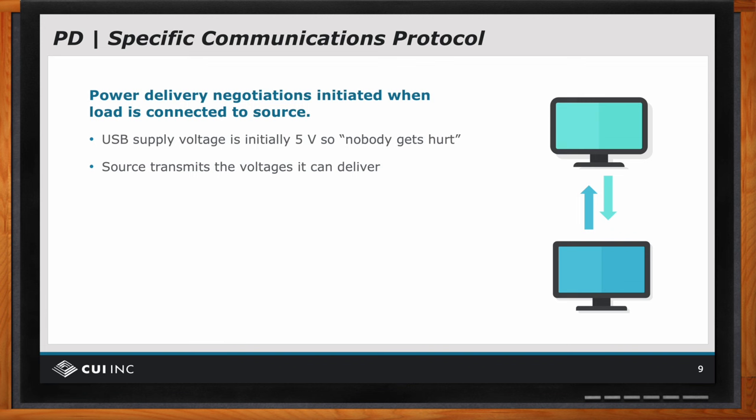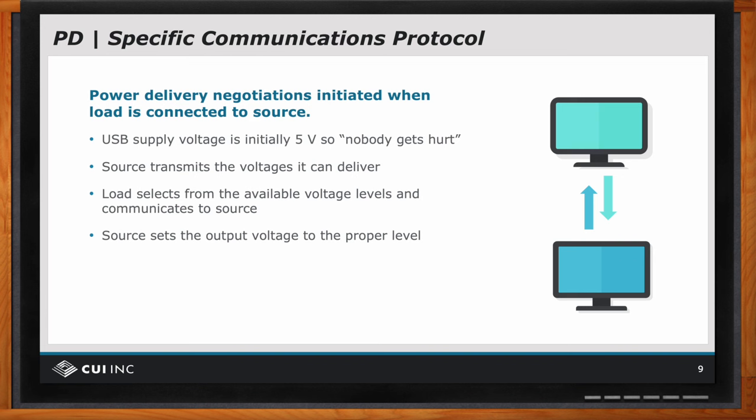Here's a case where if the load says, okay, I'm communicating at five volts but I really need 15 volts to operate properly, it will select 15 volts — presuming the source has said I can deliver 15 volts. Then the source will receive this selected communication from the load and it will set its output voltage properly.